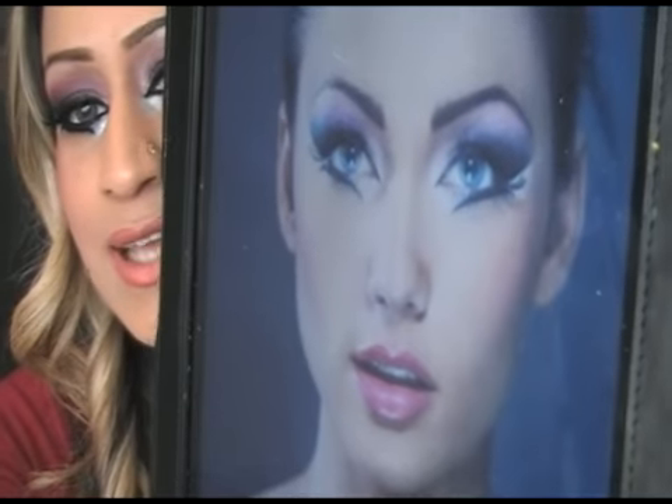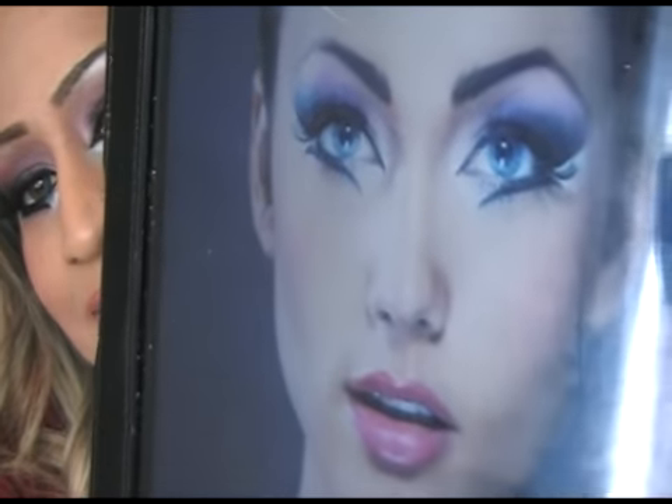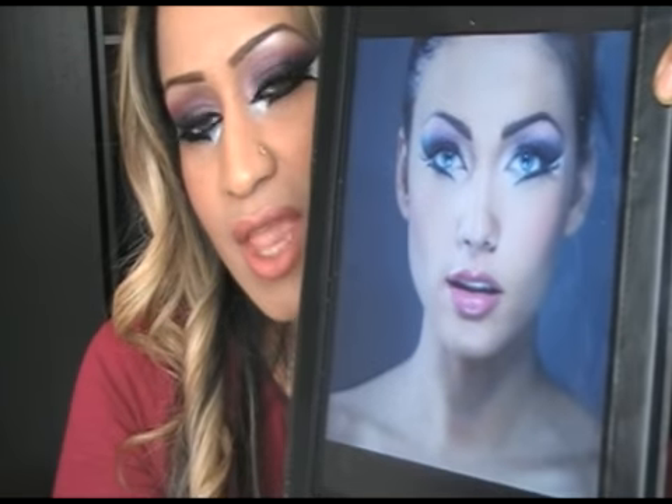I'm going to show you how to do that. I've been getting a lot of requests for this look and I'm going to show you where people are getting it from. This is a campaign that Sculptbeauty did a while ago — this is the Khaliji style Arabic eye makeup which I'm going to show you today, and this is the picture that the look is from. I do see a lot of people on Facebook trying this look, and I'm going to show you exactly how to do it.